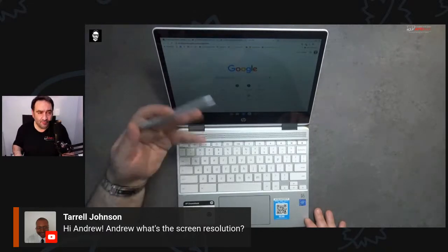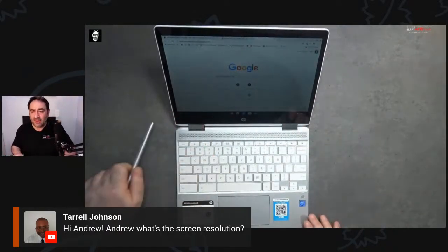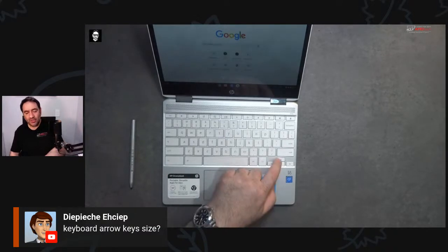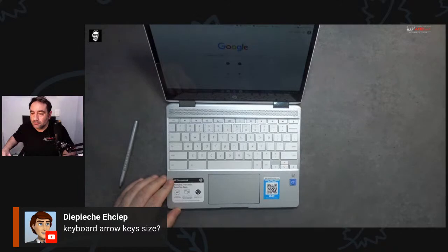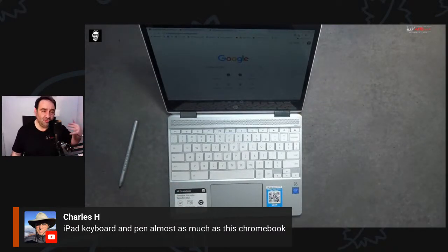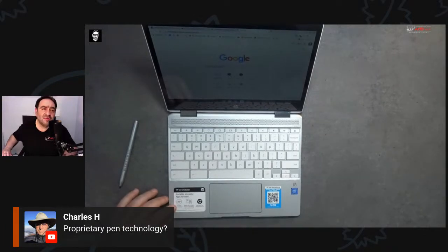I like the rechargeable USB-C port on the pen — no need to search for any quadruple-A batteries. The arrow keys are a little small and placed below the shift key, but working okay — nicely spaced-out keyboard with good key travel. The Chromebook is more than just a glorified web browser now: you can run Android apps and Linux, making it much more productive.